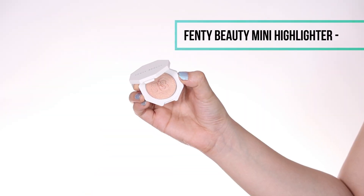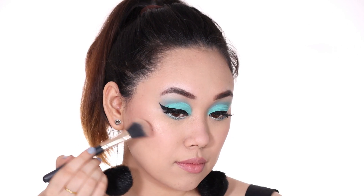For my lipstick I wanted to keep it again very minimal and something that matches the look, so I opted for a really nice peachy pink nude lipstick. It complements the blue really well.